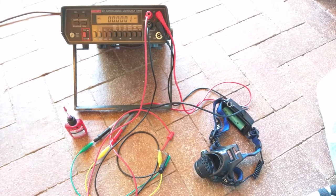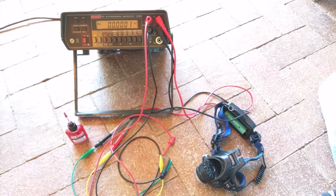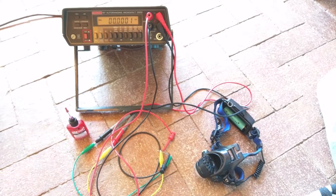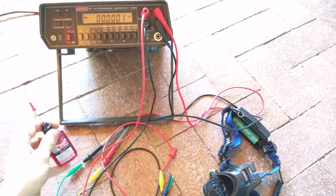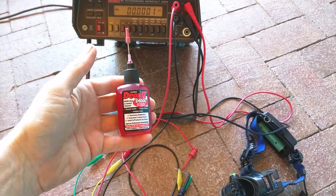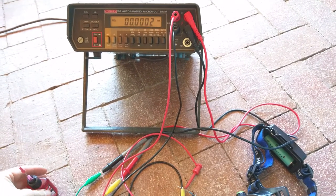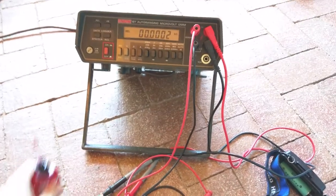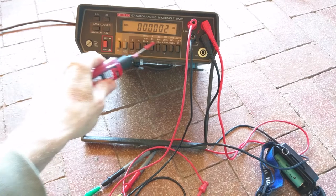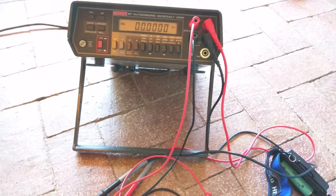When I received this meter, the buttons were all wonky and things weren't behaving quite as expected. I used this stuff called Deoxit, which I got on Amazon as a contact cleaner. I put it on each one of the buttons and cycled them a whole bunch of times, and finally got it to a point where things are really unbelievably stable.